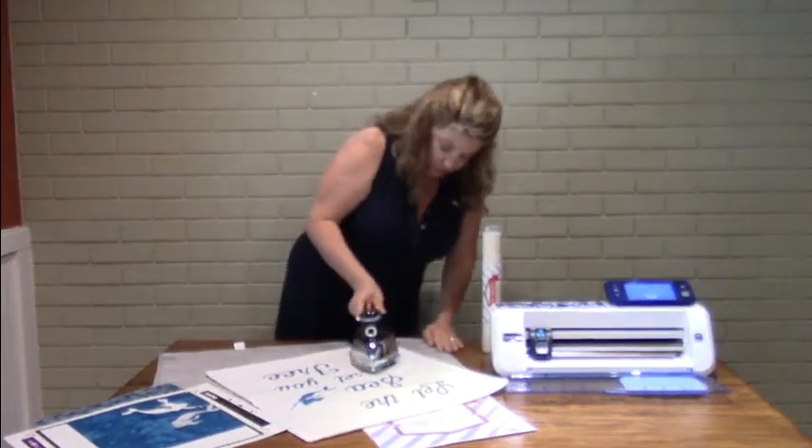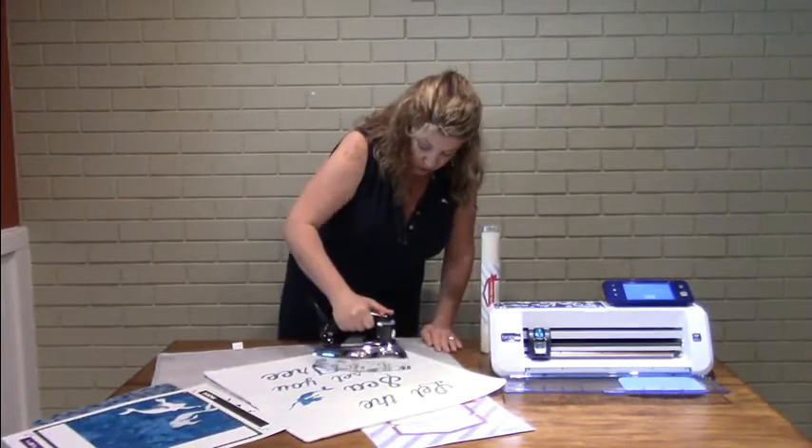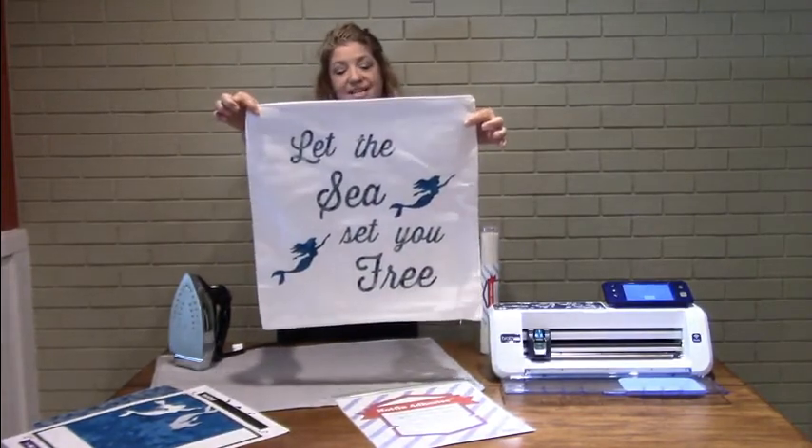So again, you want to go straight down and press it, and iron over it. And let the sea set you free.